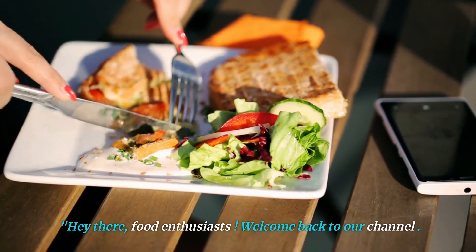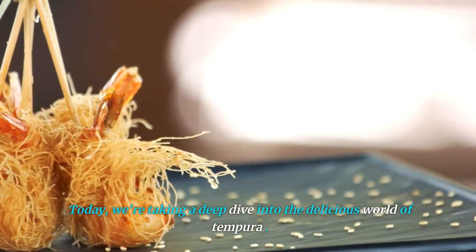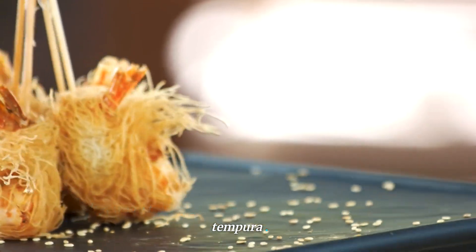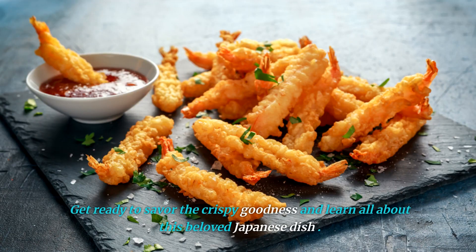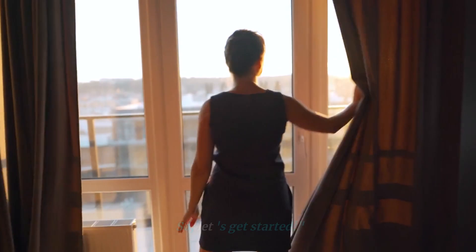Hey there, food enthusiasts! Welcome back to our channel. Today, we're taking a deep dive into the delicious world of tempura. Get ready to savor the crispy goodness and learn all about this beloved Japanese dish. So, let's get started.